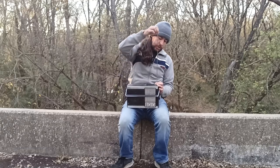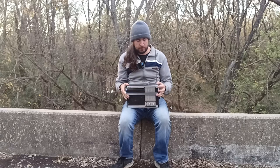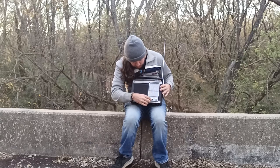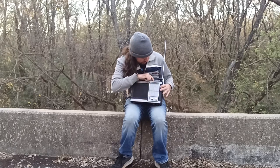I've replaced the antenna on it, so this isn't the one it came with from the factory. But this is a pretty good radio — anything I've wanted to listen to from it, it's been able to pick up.